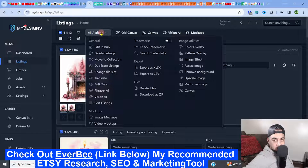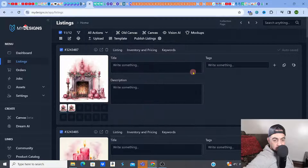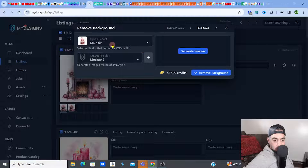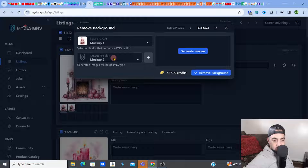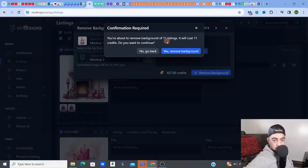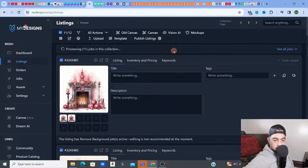The next step is to remove the background. I need them to be transparent — if you're going to sell cliparts you have to remove the background. I'll go to All Actions, Remove Background. I want to make sure I'm using not the main file at 1000px, but the first mock-up slot which is the upscaled version. I'll remove the background and make it transparent for all of those images. It will cost 11 credits. Processing now.